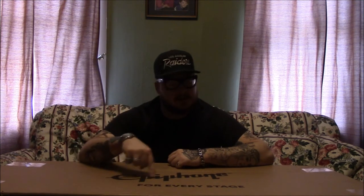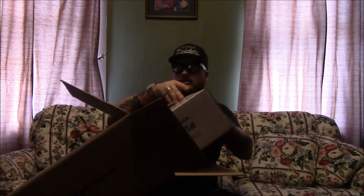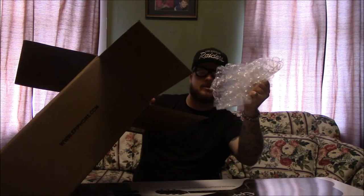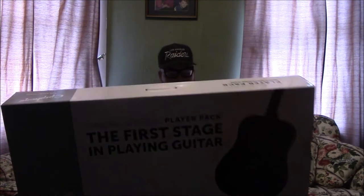I wanted to give this guitar a little review before I do that, so I'm gonna do an unboxing and see what this new line of beginner guitars is all about. This is the pack — it comes with the case, the gig bag, picks, and all the beginner stuff. Straight from Epiphone, so here we go — we got the box right here, there it is, the guitar and everything. On the other side we got a picture of the guitar, the Starling acoustic.